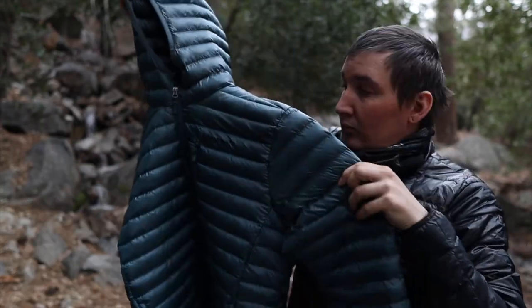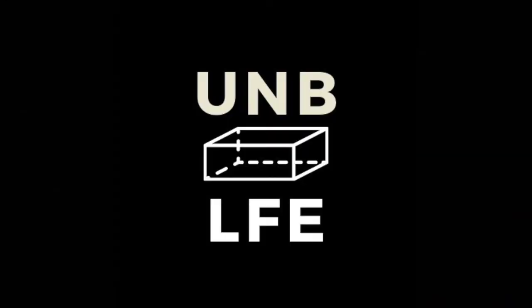Anyway, thank you guys for watching this Unboxed Life video. Like, comment, and subscribe. Follow all the social medias and I'll see you guys in the next video. Thank you.